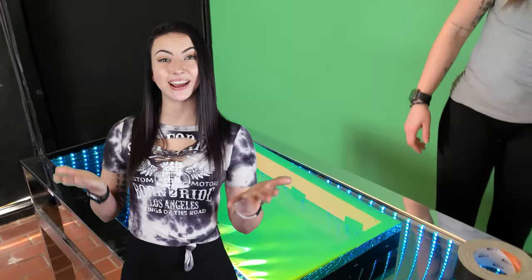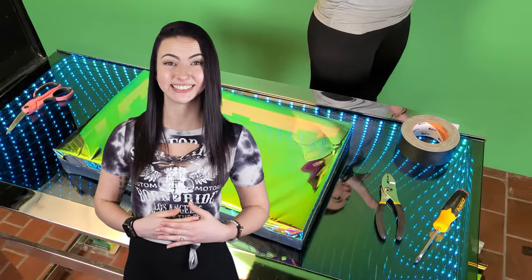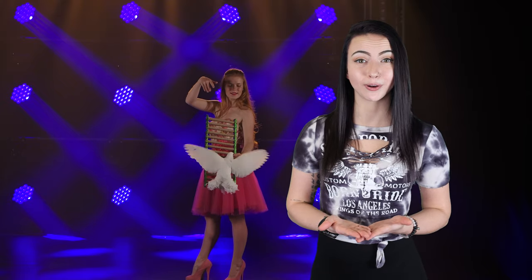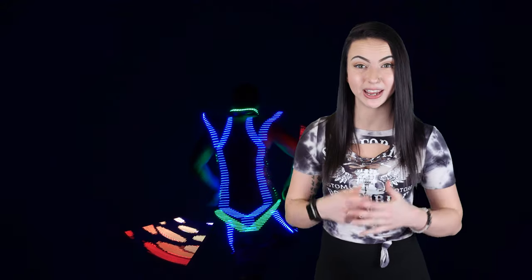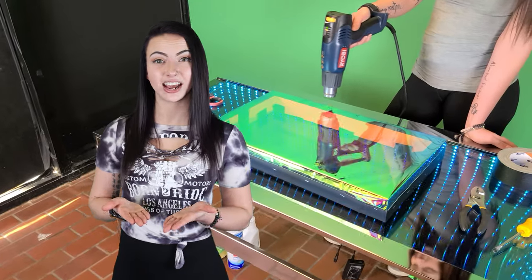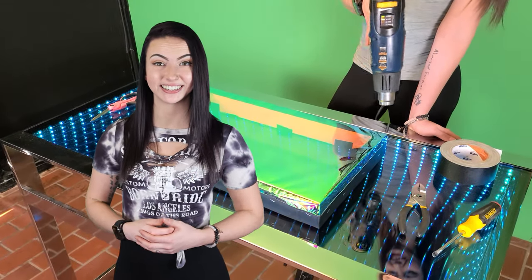If you're looking to create a lightweight dichroic mirror, the film can be stretched and pulled tight on a frame. By affixing it with equal tension on all sides, it makes a huge dichroic mirror. This is perfect for theater performances, magic shows, and any application where you need a giant lightweight mirror. After it's attached to your frame, you can use a heat gun around the edges to tighten it.